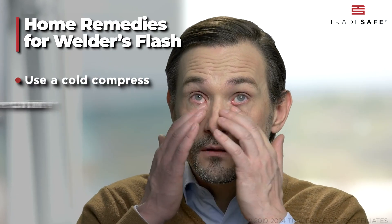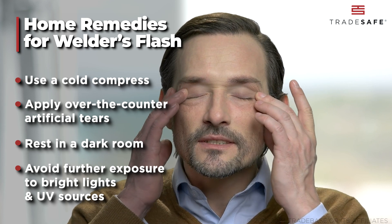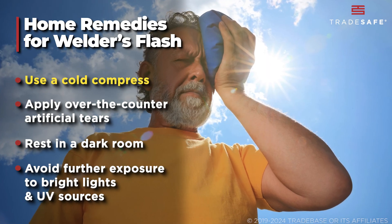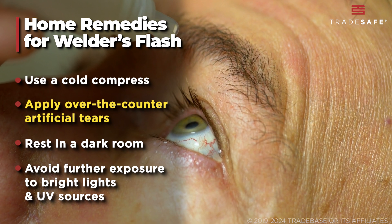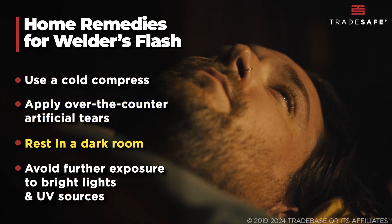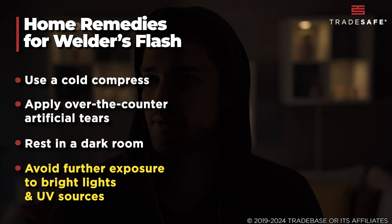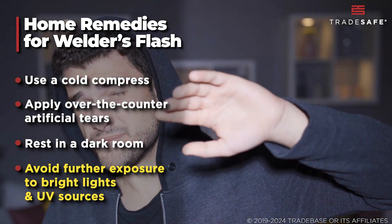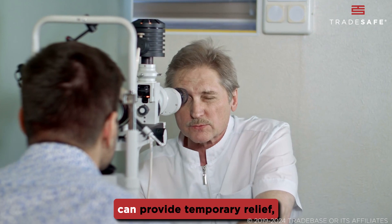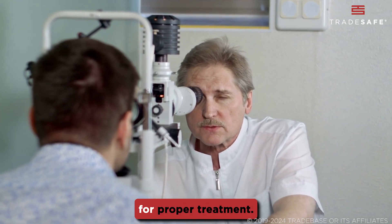For those seeking home remedies to alleviate the discomfort of Welder's flash, consider these options: use a cold compress to reduce pain and swelling, apply over-the-counter artificial tears to keep your eyes lubricated, and rest in a dark room to relieve sensitivity to light. Additionally, avoid further exposure to bright lights and UV sources until your eyes heal. While these home remedies can provide temporary relief, it's important to consult a healthcare professional for proper treatment.